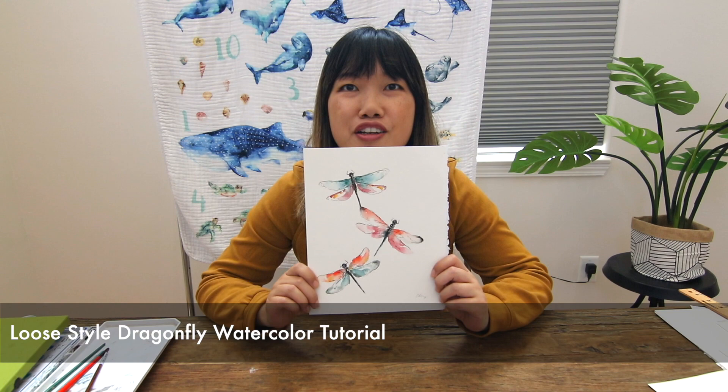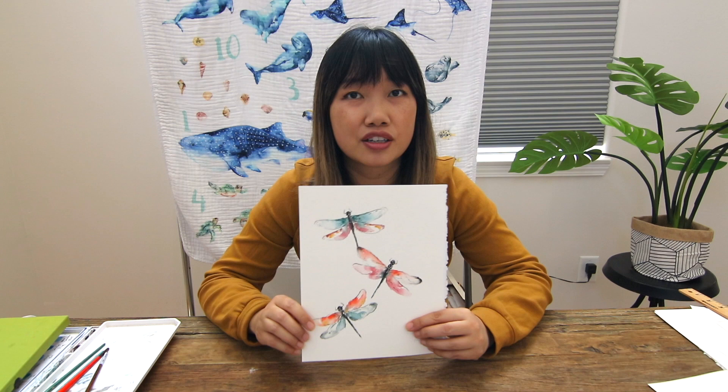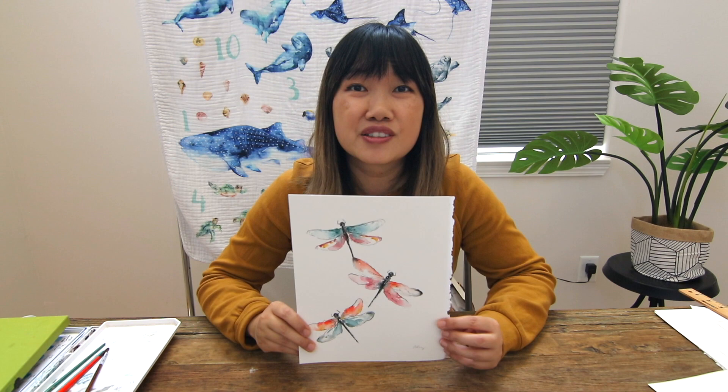Hi, this is Kathy from Easy Sunday Club and today I'm going to do a watercolor tutorial of these three dragonflies. This is in a loose and organic watercolor painting style. It doesn't take very long to do and I thought it might be a good introduction for those of you who want to learn more about the wet-on-wet technique but have already had a little bit of experience with watercolor before.